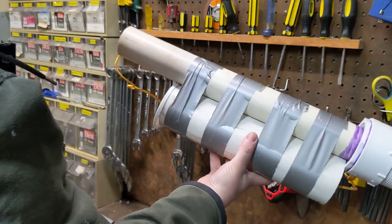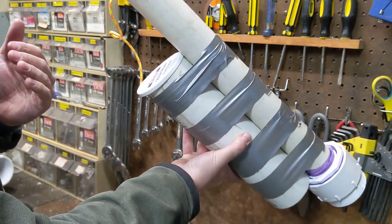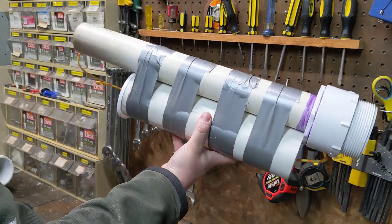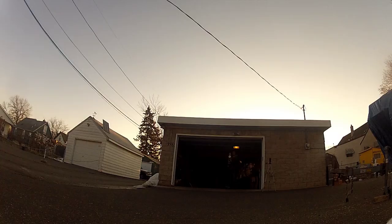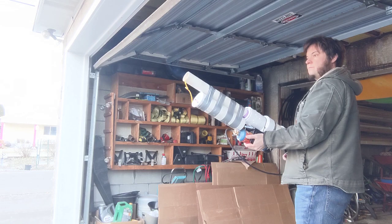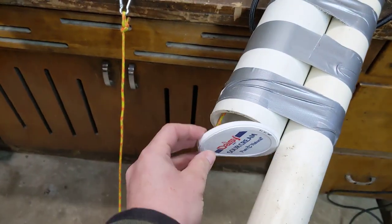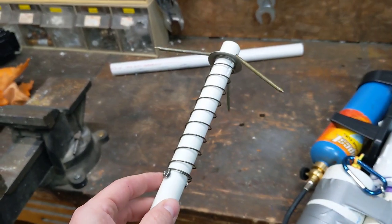Now I've got everything packaged up. I have my string loosely coiled in here with a little protective cap so that it doesn't just fall out. I've got my grappling hook ready to go and I've got my cloth wadding. All I need to do to deploy a grappling hook is screw this assembly onto my potato cannon and fire away. That shot worked perfectly. My little lid popped open, my coiled up string deployed out of the canister, and my spring-loaded grappling hook fully deployed.